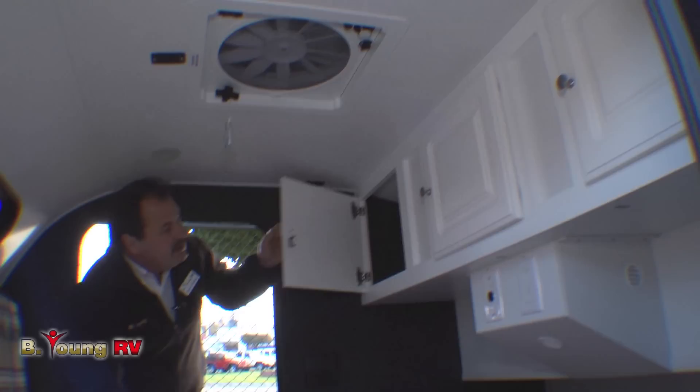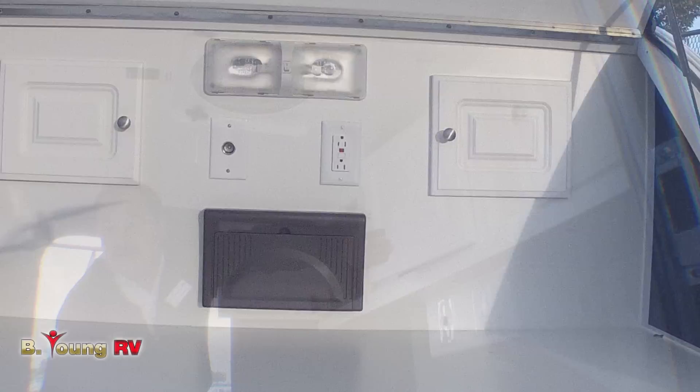Now the storage area you see up at the top — you can access it from both sides, inside the cabin or outside from the back hatch. Speaking of the back hatch, let's go take a look.